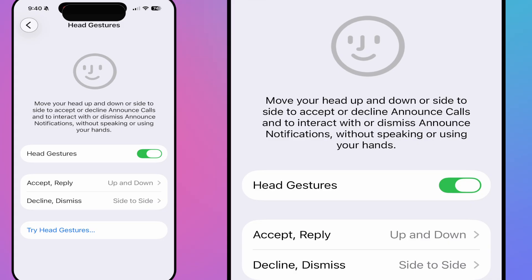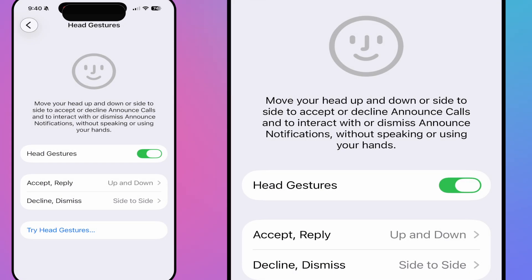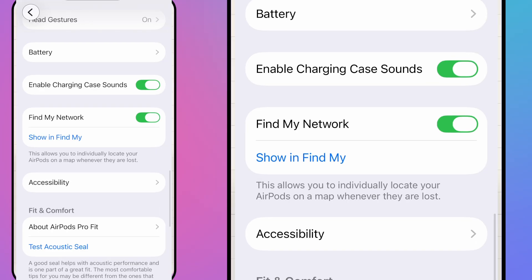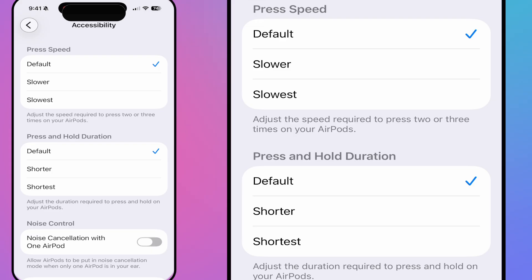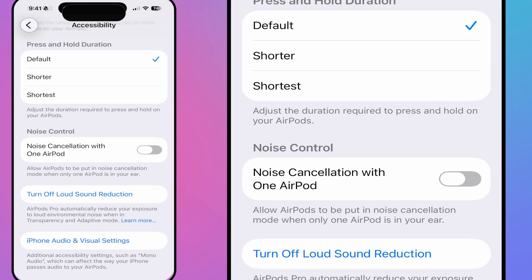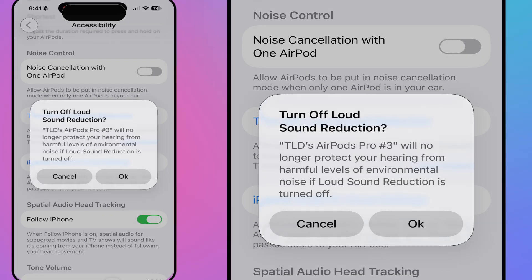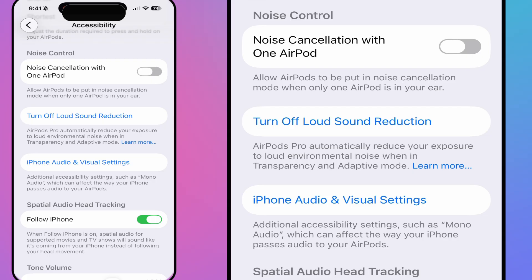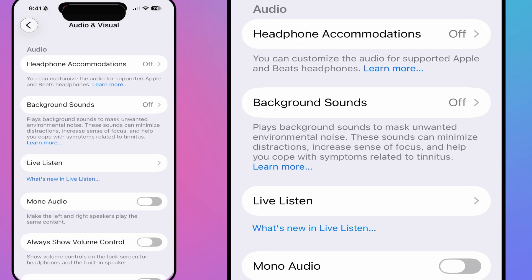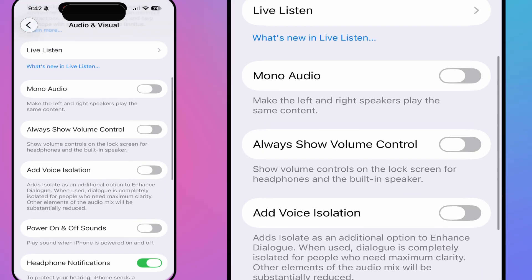Head gestures can be turned on or off — you can reverse nod and shake directions if you want. Find My is absolutely recommended — add them to your Find My network. Accessibility settings include press speed and press-and-hold duration adjustments. You can enable noise canceling with just one AirPod in. You can also turn off loud sound reduction, though that will stop the AirPods from protecting your hearing in loud environments like concerts or wedding venues.